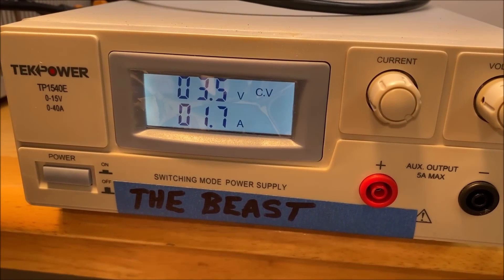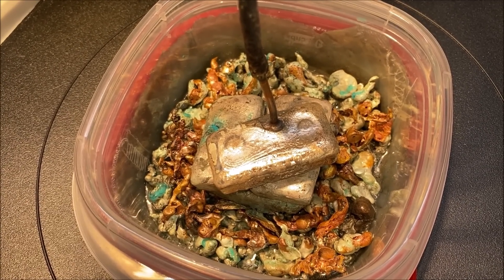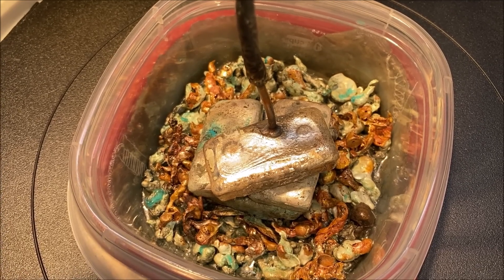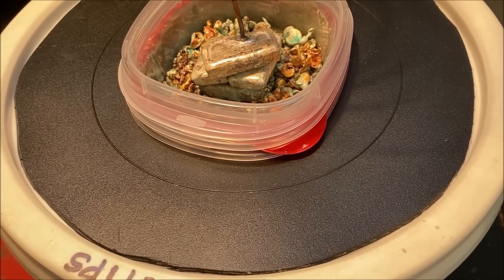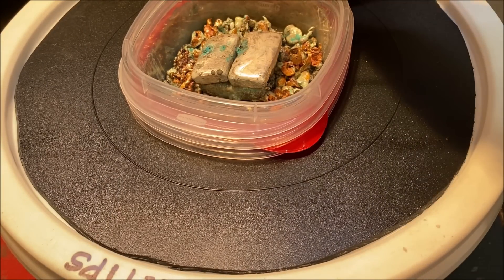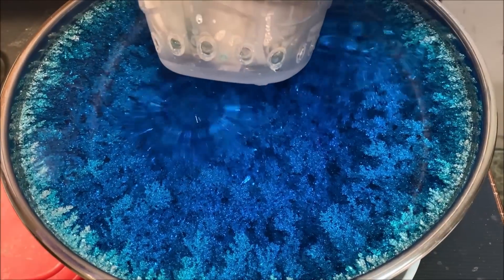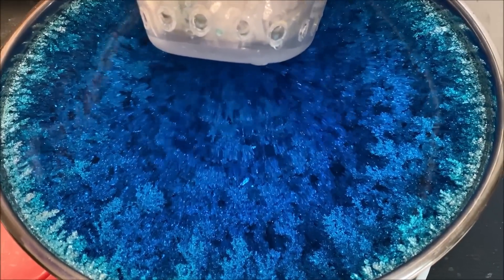The current flow on the Beast is 1.7 amps. Here's what it looks like down inside our anode filter basket — you can see the electrolyte is seeping up around the impure shot down in there. I'll pull this off and turn the power supply off. Look at that — those are pure silver crystal trees down in there, really something to see.